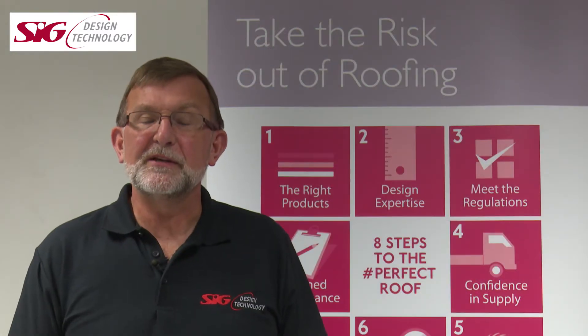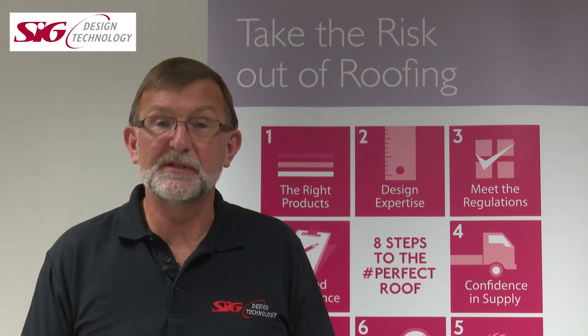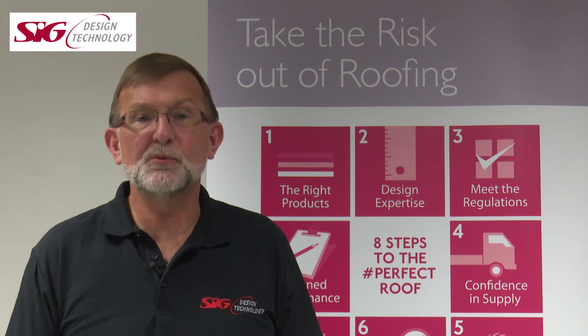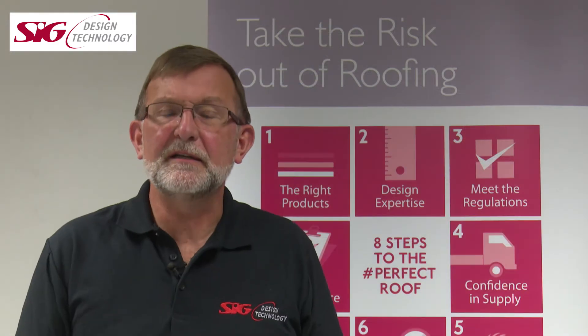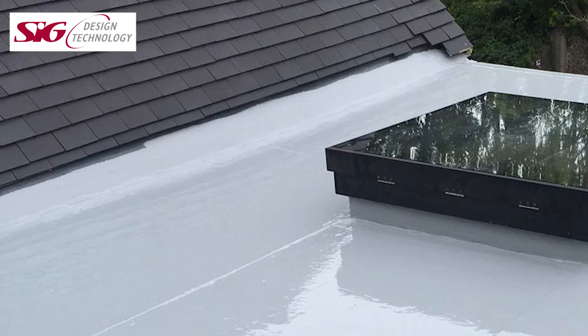Signature PU20 can be laid on existing roof finishes or newly laid approved insulation boards with the same ease and flexibility to deal with complex detailing as well as large open areas. In refurbishment projects it's an ideal solution to overcoat a roof which has come to the end of its serviceable life.